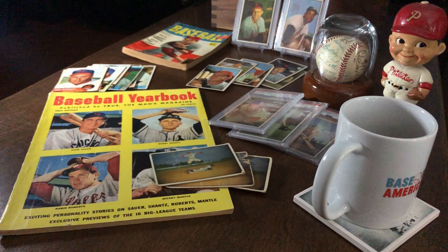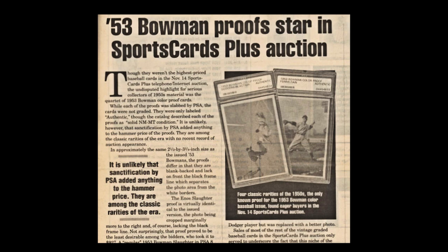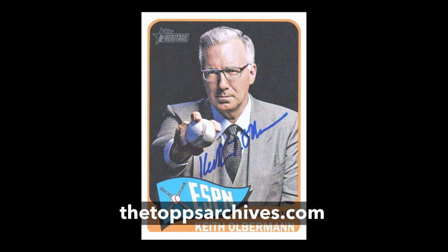So it should be no surprise that I've always been interested in tracking down and learning more about the proof cards from the 1953 Bowman color set. With a little bit of digging, I discovered that some of them turned up in the November 2001 Sports Card Plus auction — they were slabbed, and PSA graded them as authentic. As it turns out, political and sports commentator Keith Olbermann, who is a big card and baseball memorabilia collector, also has a set of these proofs, which he acquired long before the 2001 auction. The scans I'm about to show you were first posted on the blog known as the Topps Archives.